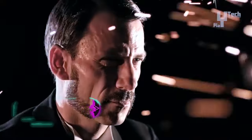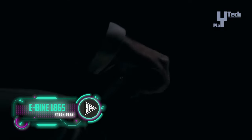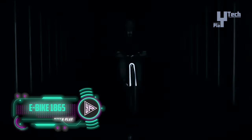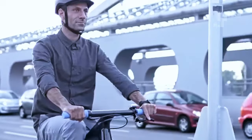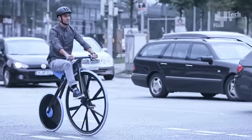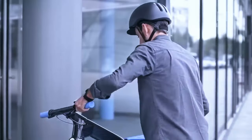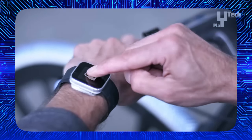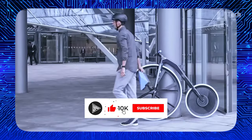The Concept eBike 1865, a collaborative project between BASF and Ding 3000 Design Studio, pays homage to the evolution of bicycle technology by reimagining how the first pedal cycle might have looked with today's advanced materials. This modern eBike showcases innovative features such as a 250-watt electric drivetrain, bearingless pedals, LED lights, a removable battery for security, and softly sprung maintenance-free tires.